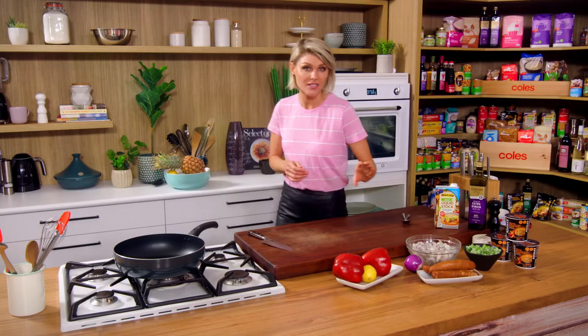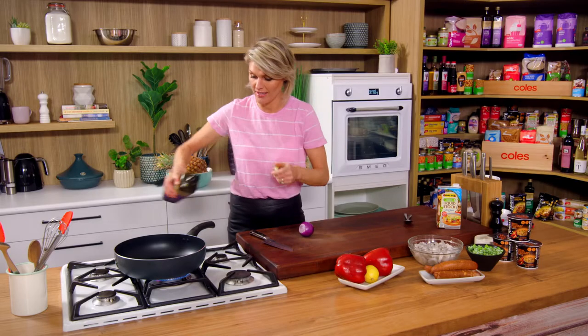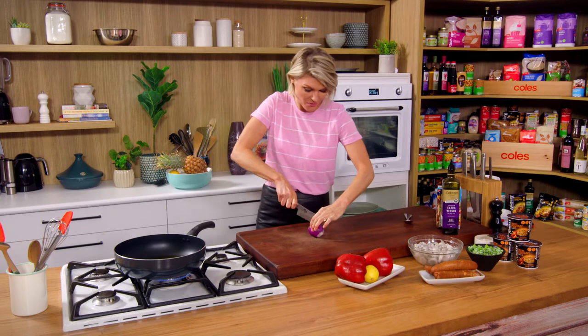The first thing we need to do is slice up an onion. Pan on, some onion into some hot oil. A good glug of extra virgin olive oil goes in. They love olive oil over in Spanish cooking, so don't be shy with that. Just dice or slice up your onion however you like.